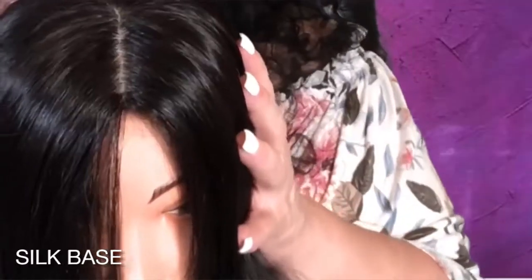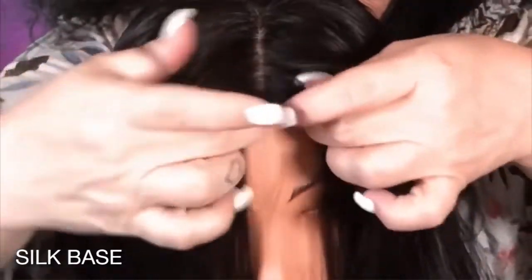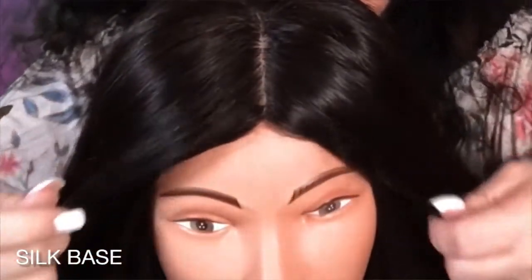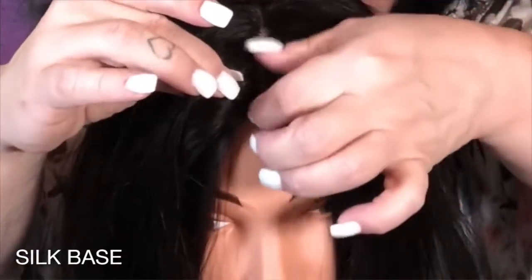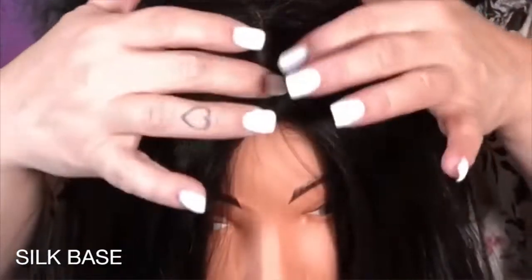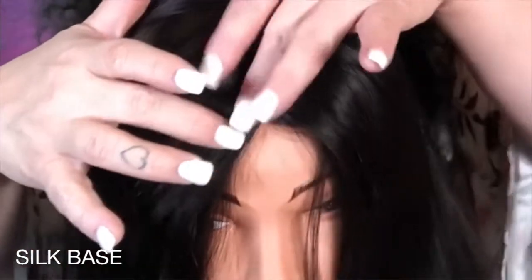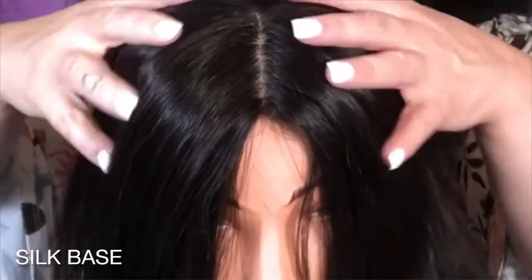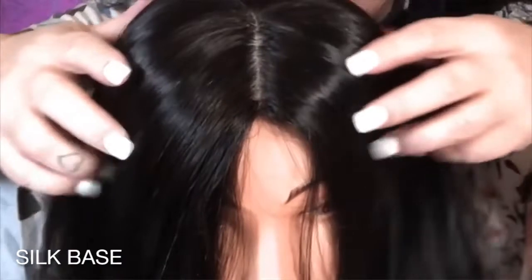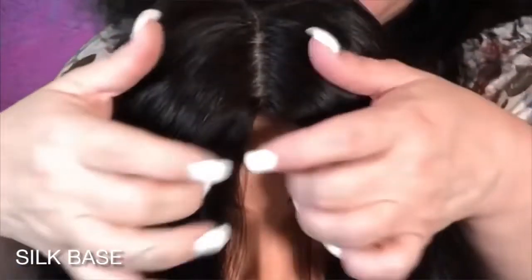The cons: sometimes the silk base can have difficulty laying flat. You might need a little help — you can use a little Wiggle, got-to-be-glued hair gel, or even eyelash glue. Put a dot there, hold it, and it will stay down all day. The silk base can also lack breathability compared to lace and monofilament, and is slightly warmer to wear during the summer months.